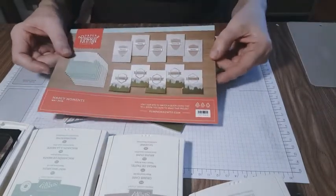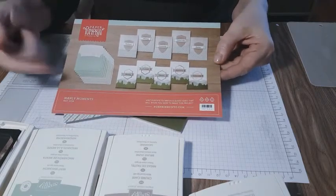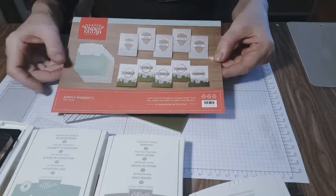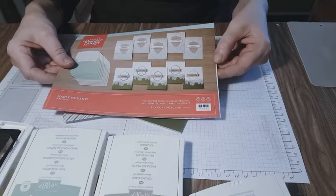This is a great kit that comes with all your envelopes and materials for making eight cards. I can actually get sometimes up to 16 cards because of the alternates, which I will show today.